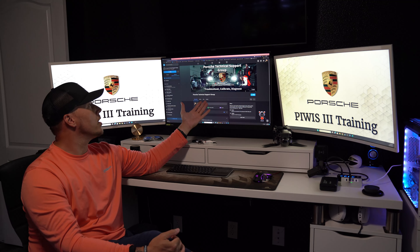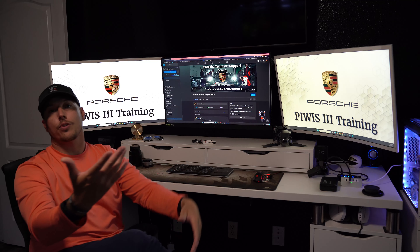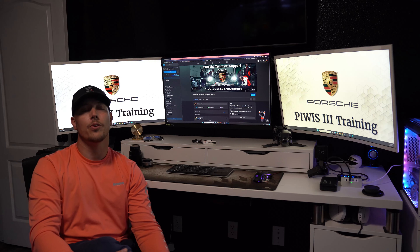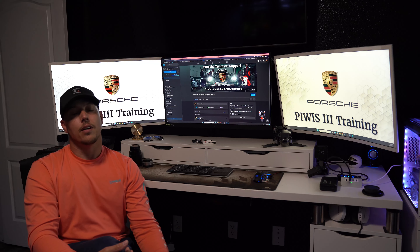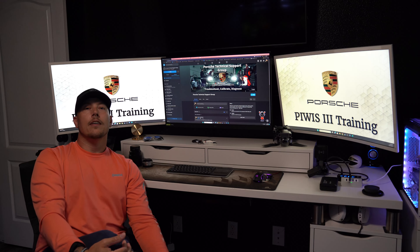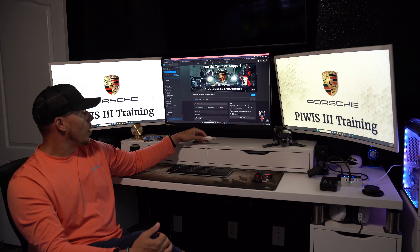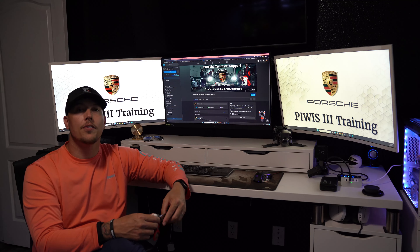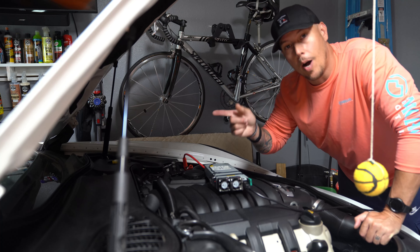Before we go out to the car, I wanted to introduce you guys to my new Facebook group — it's a Porsche Technical Support Group. Make sure you search and join. If you guys have knowledge, get out here and share it. There's no reason to hold on to any of this stuff. Let's help our fellow Porsche enthusiasts out and move forward together. We're going to flip this camera around, go out, pop into the Porsche Panamera, and I'm going to teach you guys a couple new tricks.